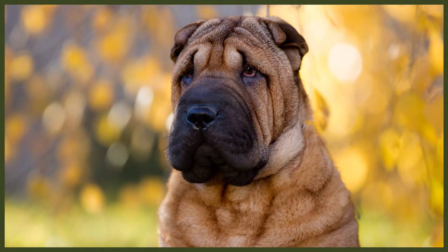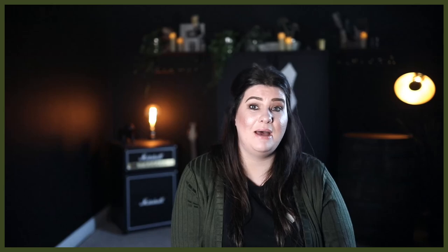Shar-Peis are an incredibly loyal, affectionate and laid-back breed in the home. With the right training, socialisation and leadership they can make brilliant family companions and guardians. Finding the best breed for you, your family and your lifestyle is really important, and I definitely suggest doing plenty of research before bringing a canine companion into your home. Knowing more about your chosen breed will definitely help you in caring for them and giving them a happy and healthy life.